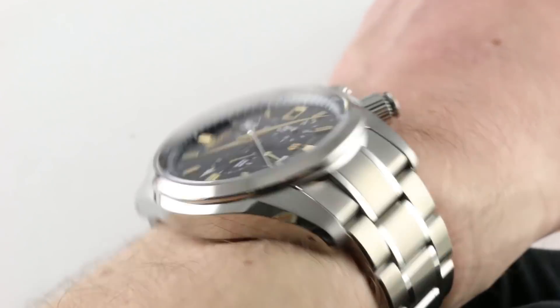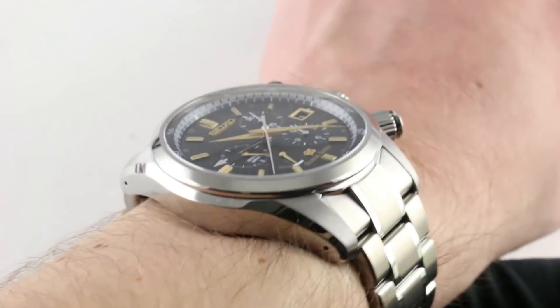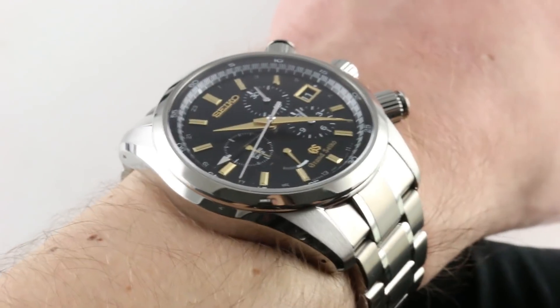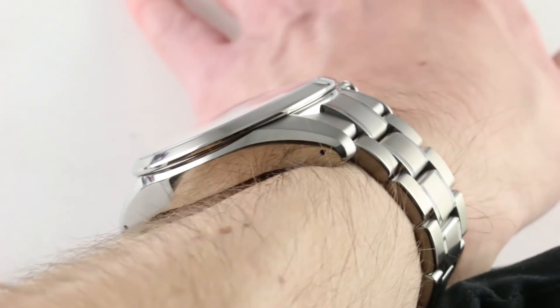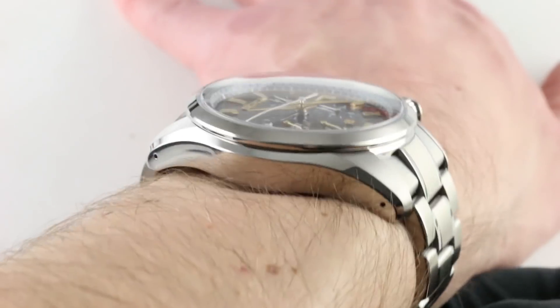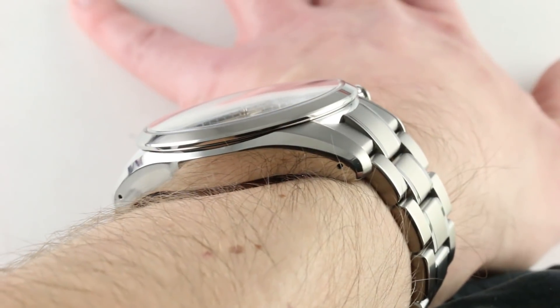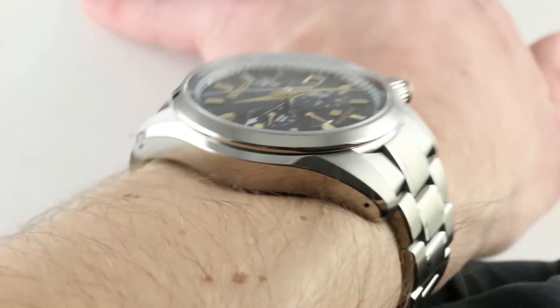With a generously sloped case flank and bezel, I never thought I'd say this, but this is a 16.5 millimeter thick watch that I do believe you could slip underneath not just a suit jacket sleeve but the dress cuff beneath. From lug to lug it is fairly constrained at 50.6 millimeters.